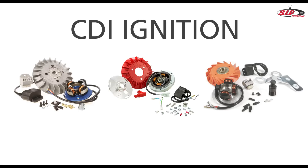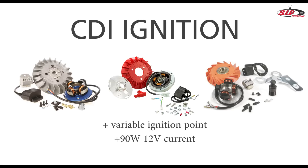Digital CDI ignitions have a variable ignition point. This means that they reset the ignition point in relation to rpm. This causes more torque at a lower rpm, as well as a cleaner and colder combustion at a higher rpm. In addition, the system delivers 90 watts and 12 volt lighting current, meaning more power for your headlights.